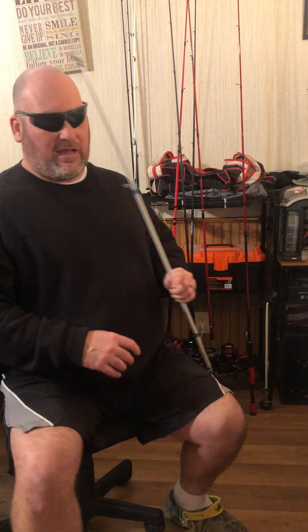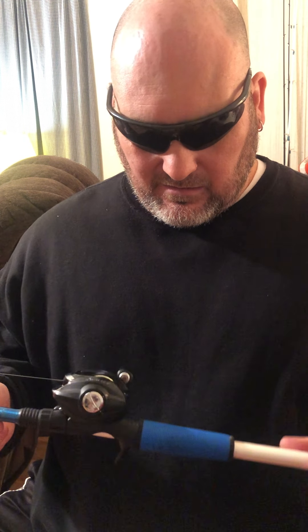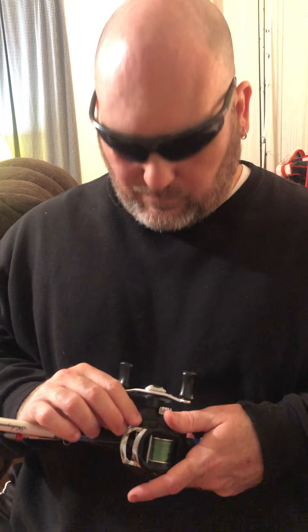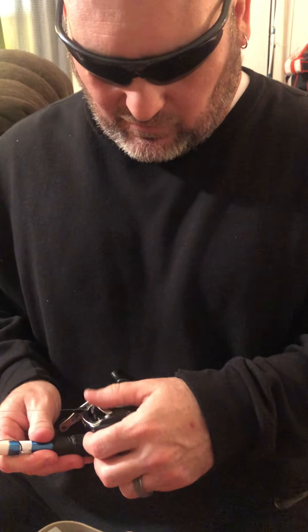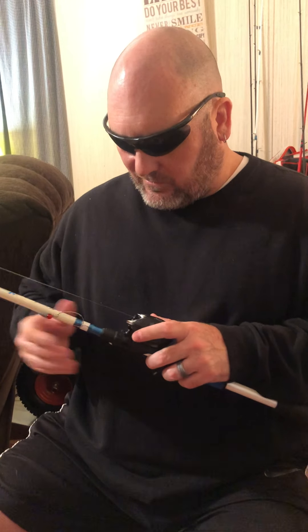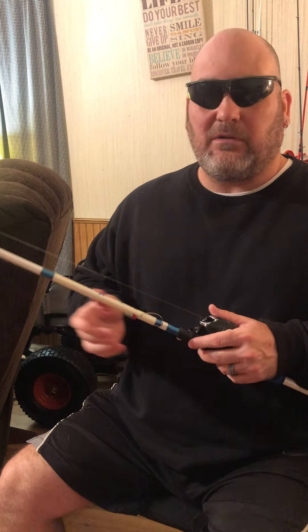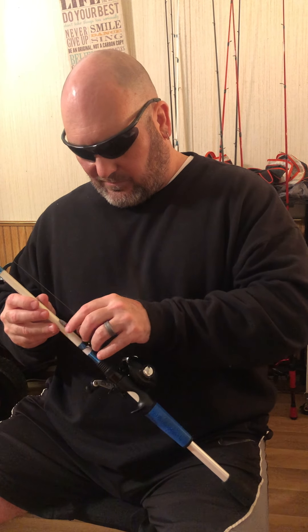My son didn't want this one, so I've got it — it's a Shakespeare baitcaster. Some people may ask what kind of brand that is, but it's from my kid. It comes apart like the Lew's — you unscrew the pin, unsnap it, and the whole unit comes out. It's on a seven-foot Shakespeare Excursion casting rod with a good fast tip.